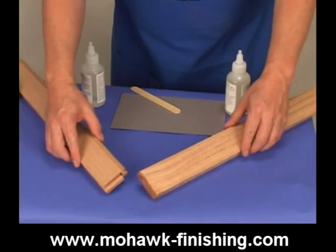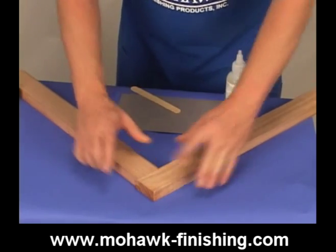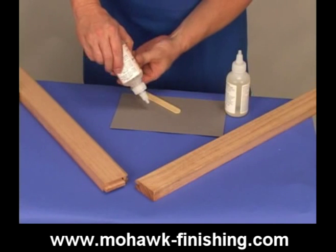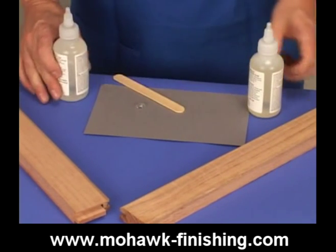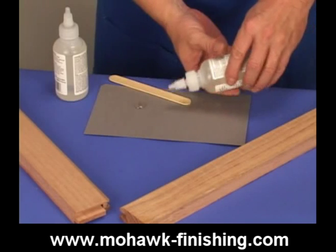Epoxy glue is also widely used for fast and strong repairs. Epoxy glue is a two-part adhesive system that cures by chemical reaction rather than evaporation. It bonds plastic, wood, fiberglass, metals, and many other materials. It is water resistant. It is excellent for gluing small damages like loose splinters and for gluing major damages such as broken table legs or loose joints.